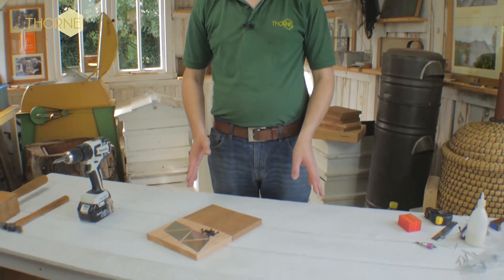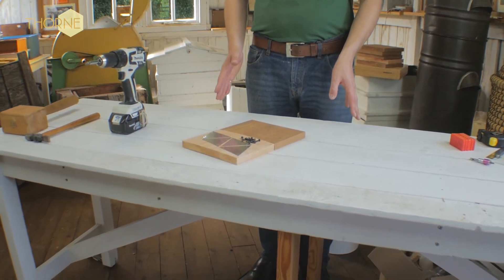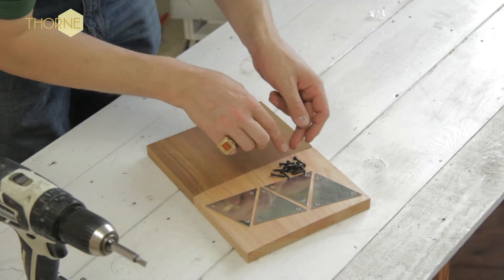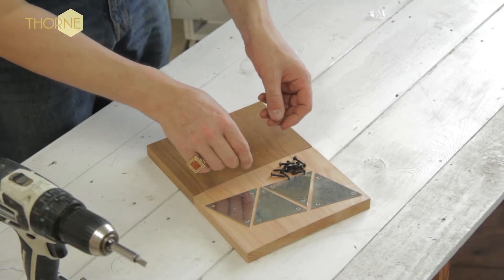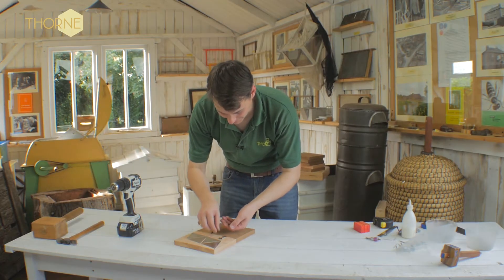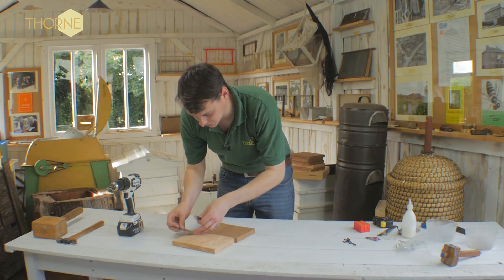Hello. In this video I'm going to show you how to use triangle fasteners for fixing hives together, particularly floors to broods. The packs always come with four triangle fasteners and the appropriate fixing screws, which are 12 in total. These are black Japan slot head screws.